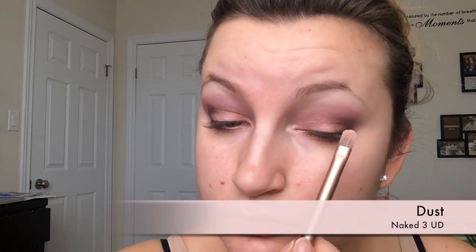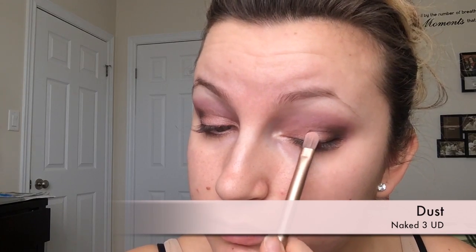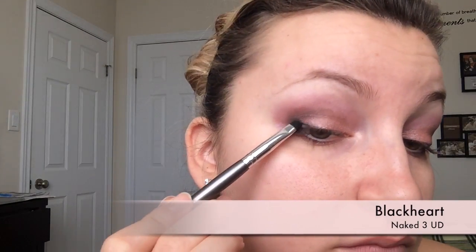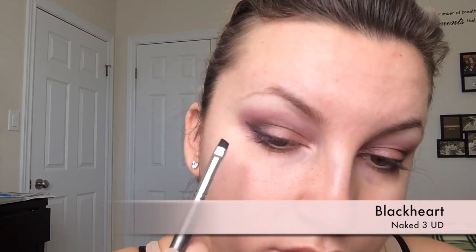Then the Dust shadow — this one has quite a bit of fallout. I didn't use any Fix Plus this time because I didn't want that big of a change, but you can definitely intensify it with Fix Plus. Now with an angled liner brush, I'm going back into Black Heart, the darkest shade, almost tight-lining very close to my lash line and creating a little bit of a wing. You can use cream or liquid eyeliner, but I wanted to keep it all with powders since it gives a softer look and it's a lot easier to clean up if you make a mistake.